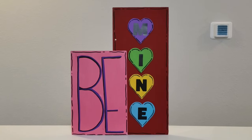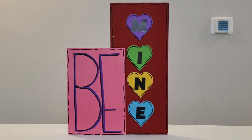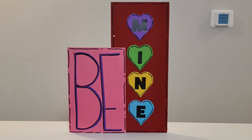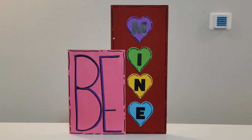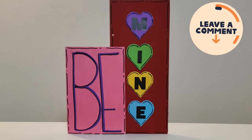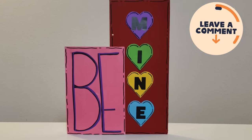I really enjoyed how the sign turned out. As you can see, it stands up on its own. I really like the bright colors around this type of holiday, but if these aren't your colors you can always switch it up to match your home decor. I would love to know what you think about this DIY down in the comment section.